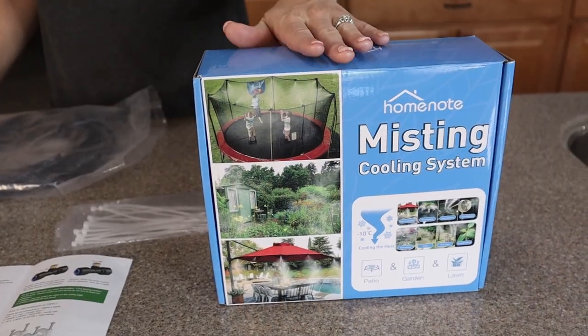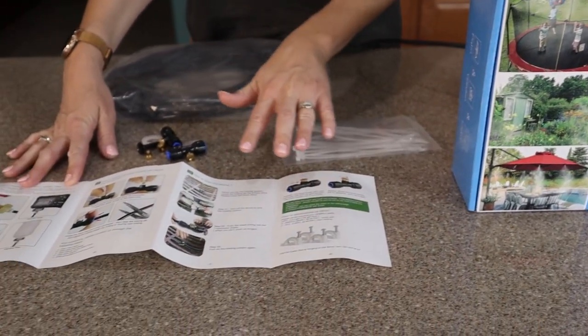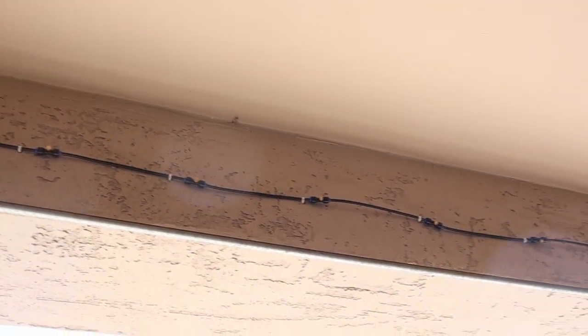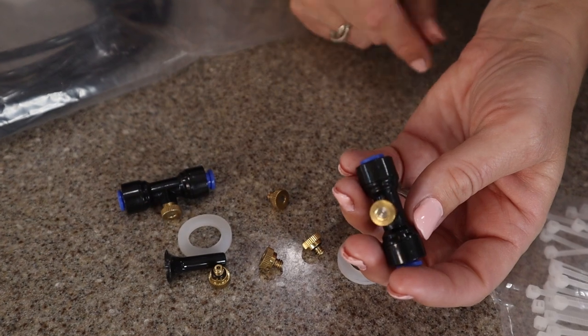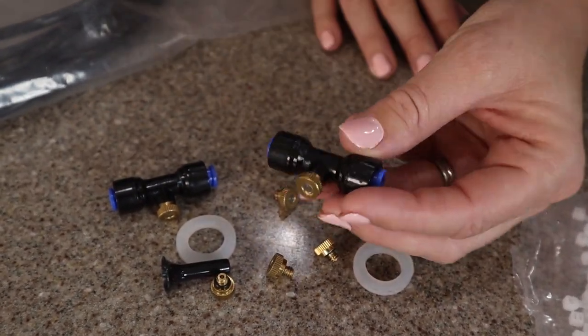Everything you need comes right here in this box, complete with all the directions that really anyone can probably set this up. It took us about an hour to fully install it but we really customized it. Here's some of the extra pieces it came with, but this is what each little nozzle looks like. They're made with brass and you just connect the tubing on either side, and this is where the water comes out of.